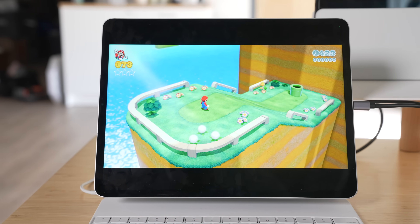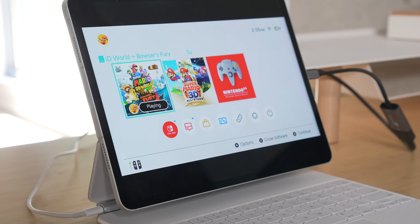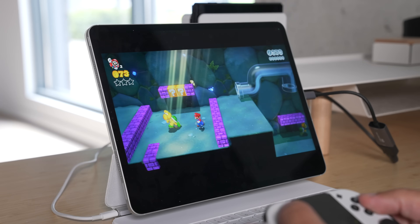Did you know that you can use your Nintendo Switch with your iPad, or even a PS5 or an Xbox? It's actually incredibly easy to do and I'm going to show you exactly how to do that in this video.